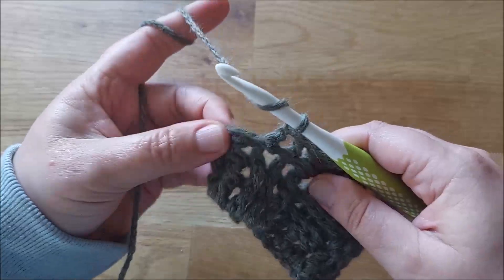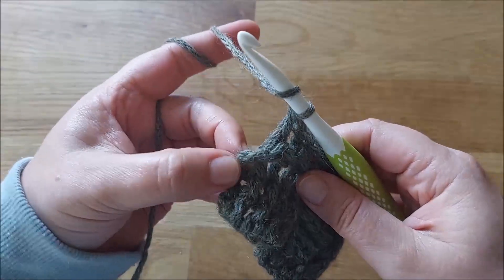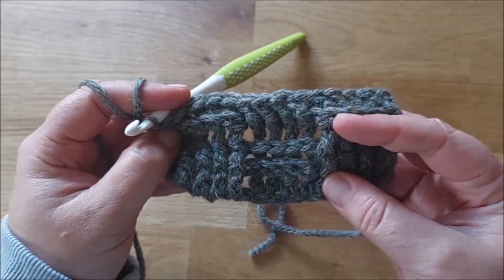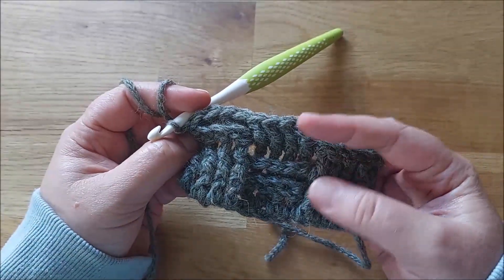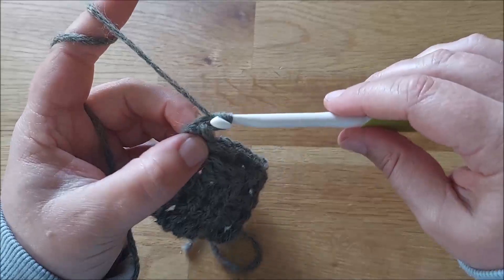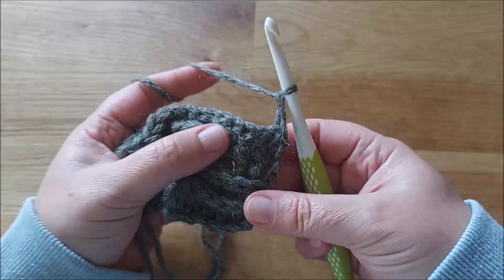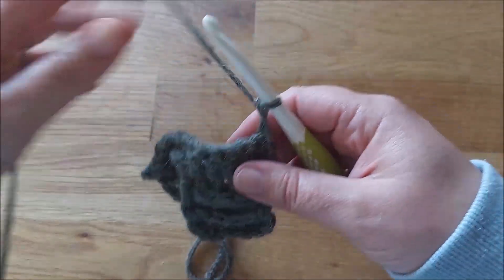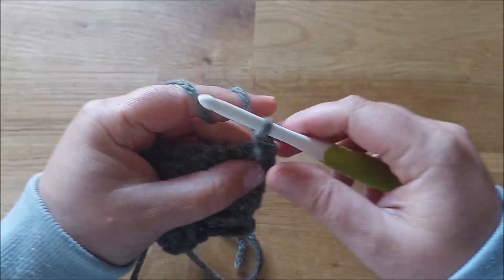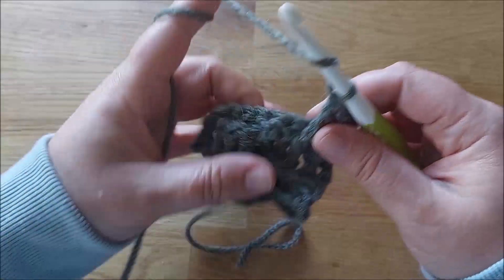Drei und vier. Ein halbes Stäbchen um meine Luftmaschenkette. Da sieht man schon, was passiert. Die nächste Reihe werde ich wieder anpassen, dass hier nochmal optisch genau das gleiche draufkommt. Das heißt, ich mache zwei Wendeluftmaschen. Merkt euch: hier habe ich die hinteren Reliefstäbchen – drehe ich die um, sehen sie aus wie vordere, und genau das werde ich jetzt auch drauf häkeln. Da ist es ganz wichtig, dass ihr nach der Optik entscheidet: dass immer zwei Reihen übereinander gleich aussehen. Dann wird alle zwei Reihen das Muster gewechselt.